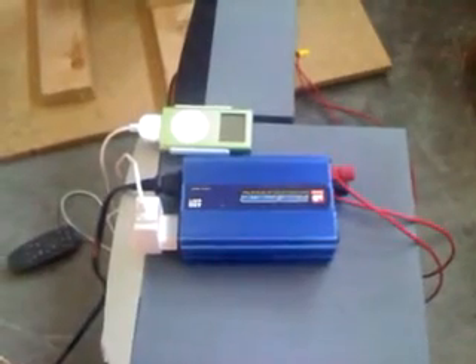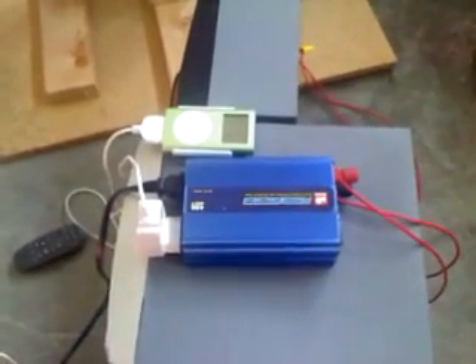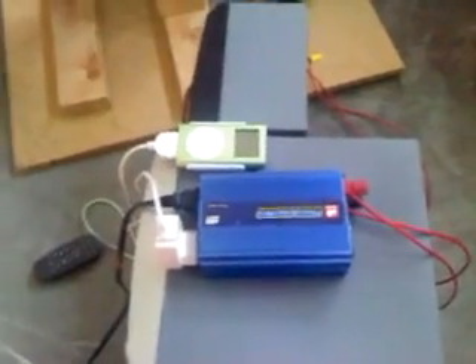The generator produces power, and this power is DC power. It's fed into this 400-watt inverter, and this basically changes the DC power into AC, and you can use it to plug in various devices.